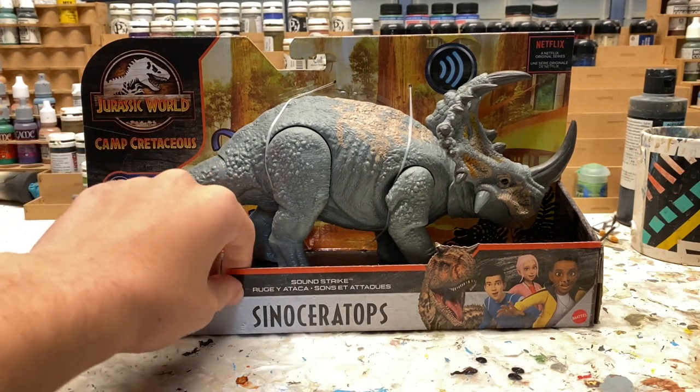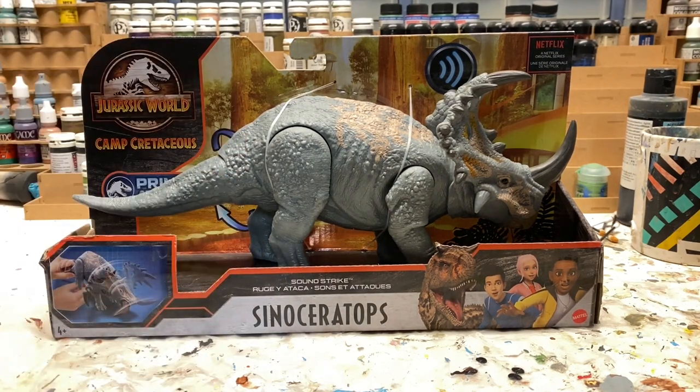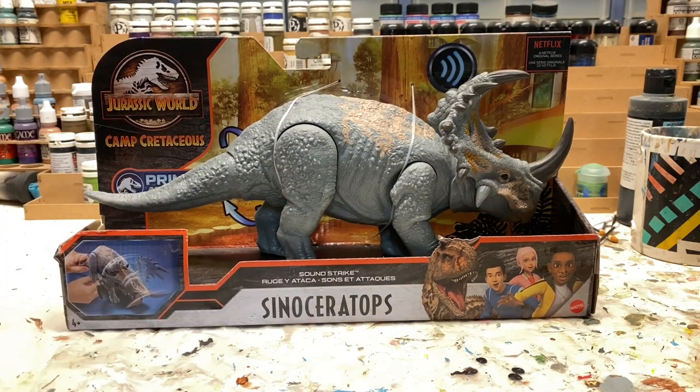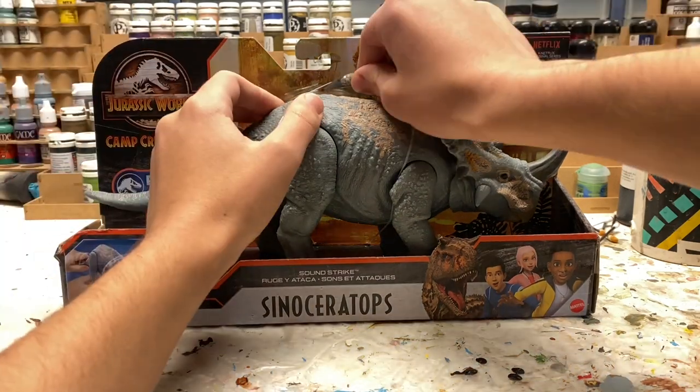I got the Jurassic World Camp Cretaceous Soundstrike Sinoceratops, and this is one of my favorite figures of 2020. We're going to be repainting it like one of the different variations seen in the show. But let's just unbox this real quick.